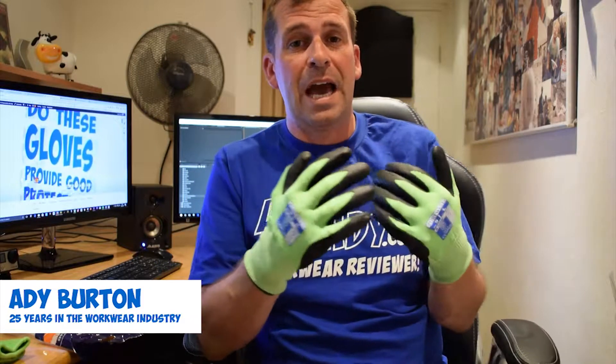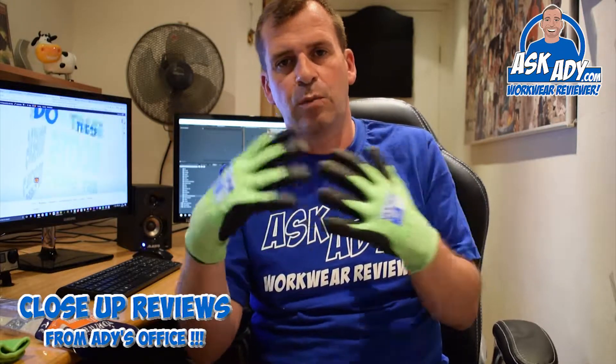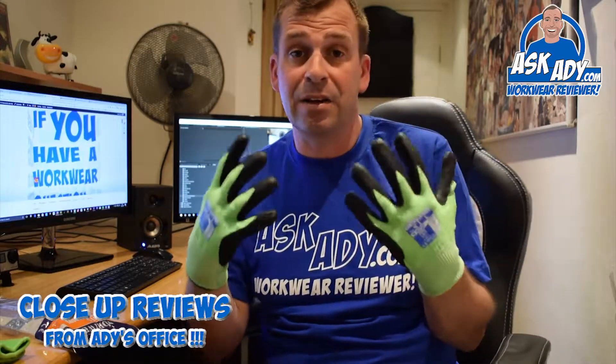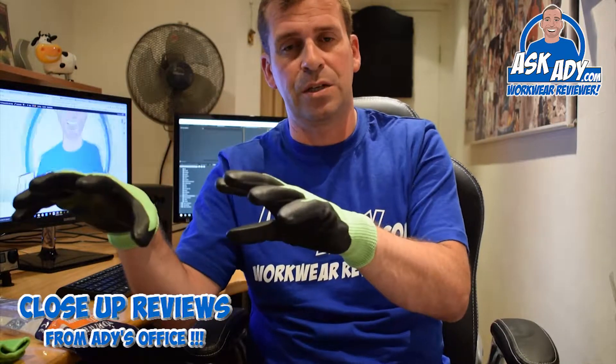Today I'm going to be reviewing a new pair of gloves that have just come in from Port West. This is from their traffic coloured system. More and more manufacturers are producing this traffic light system for gloves these days. It's becoming more and more of a standard on site and in work environments so that health and safety officers can clearly identify what gloves you've got on by the colour, and whether that is actually suited for that particular job.